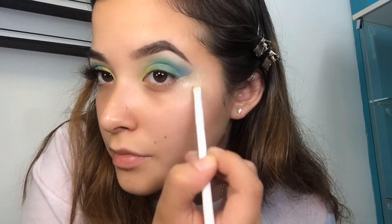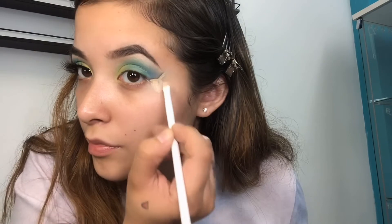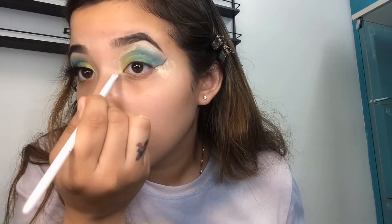Now I'm cleaning it up with concealer, and no, it's not supposed to be a straight line because I wanted a curvy look. Please do not come at me — I am allergic to hate and I'm just learning!